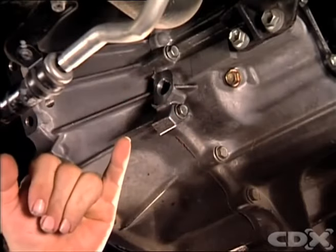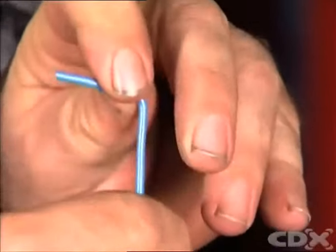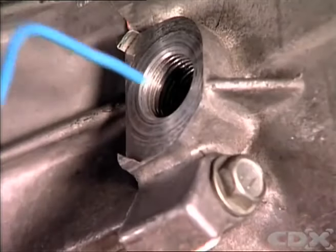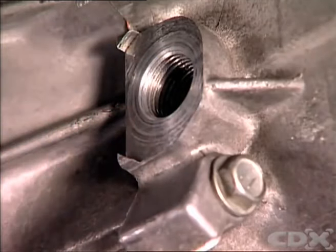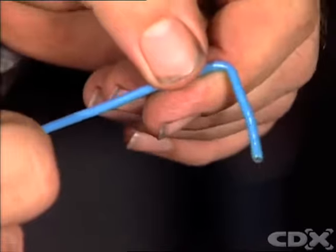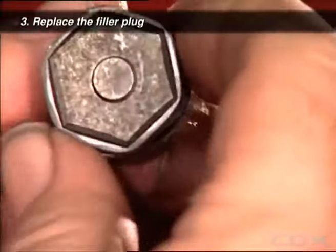If the lubricant level is below the level of the filler plug, bend a short length of metal wire and insert it into the fill hole. Pull the wire out and note the lubricant level. If the level is down, you'll need to add fluid of the correct lubricant type and grade to bring it up to the recommended level.